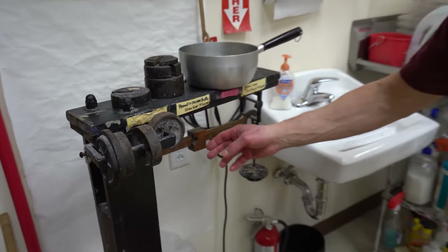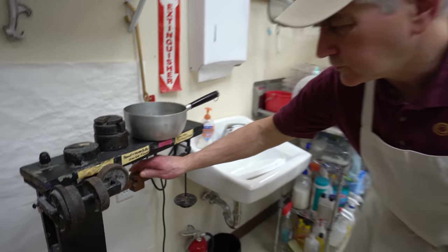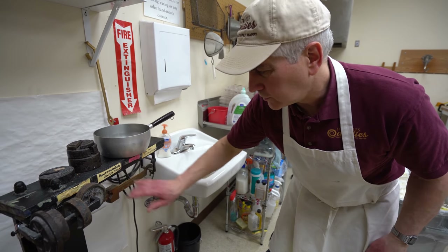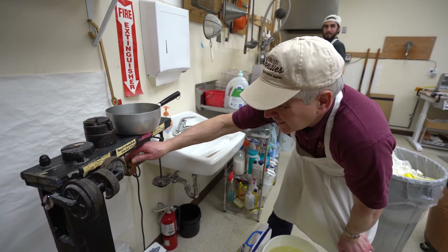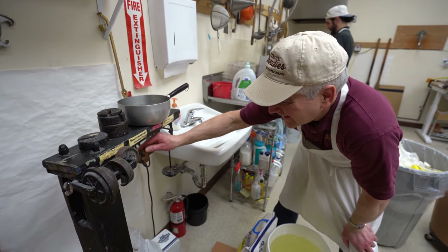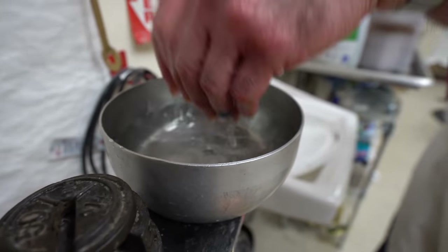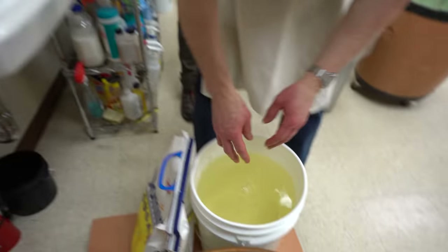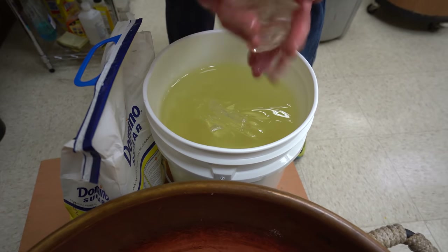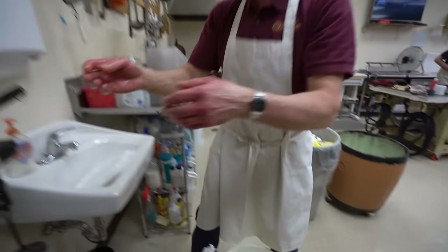Okay, here we go, batch number four. I woke up late today. You gotta get up early to make candy. You like worms, right? Ready? We got a little shake. Sure, you use cold water. Good shot! I did the corn syrup Olympics — the first one ever. You guys don't remember.